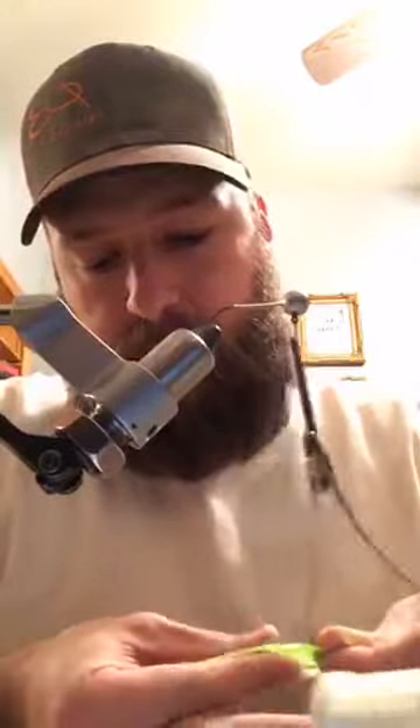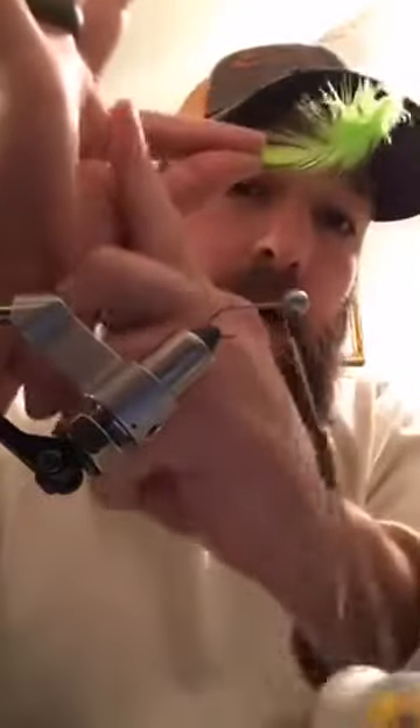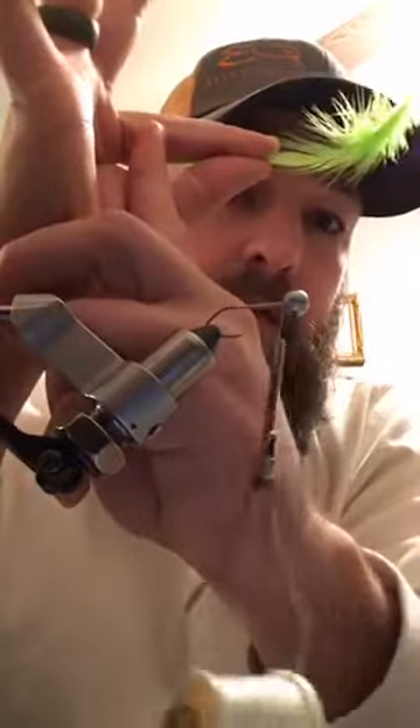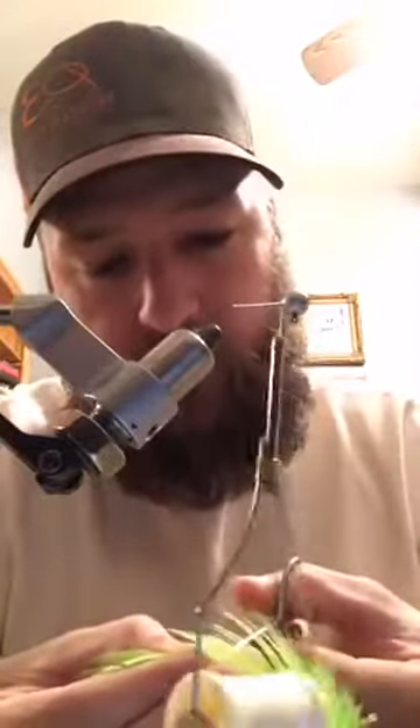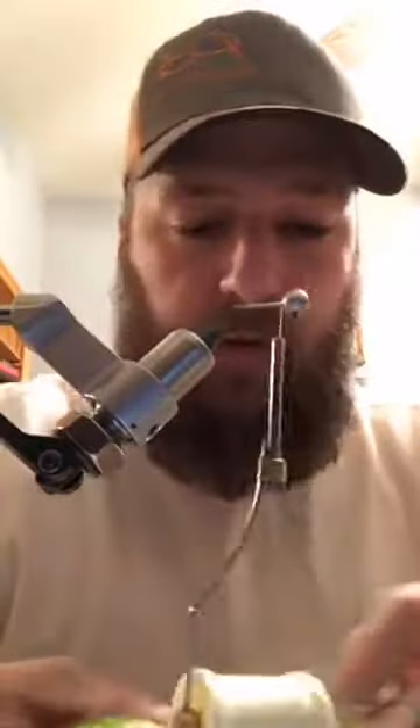For a number two hook I put the tip of the feather right at the bottom of this knuckle wrinkle - that's my mark for a number two hook. The top wrinkle is my mark for number four.